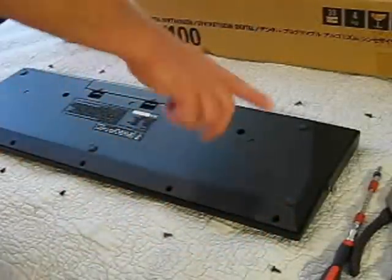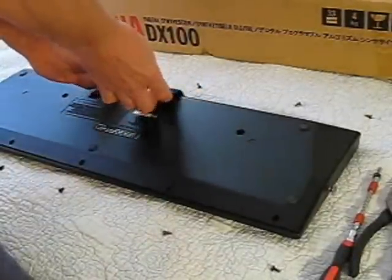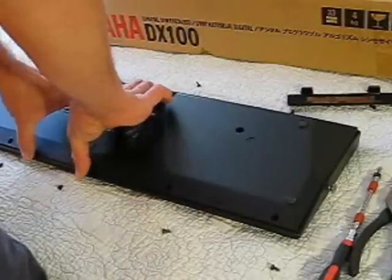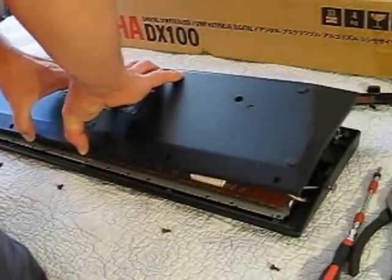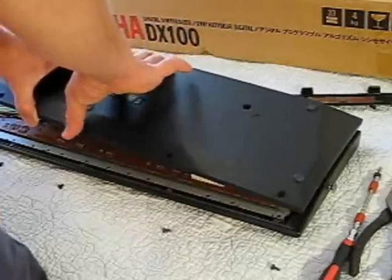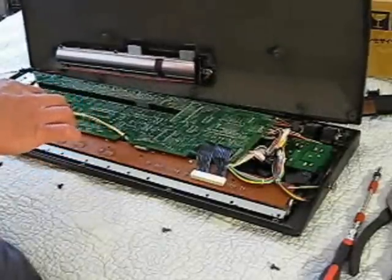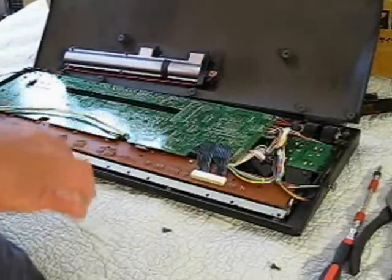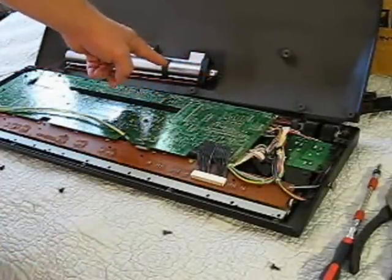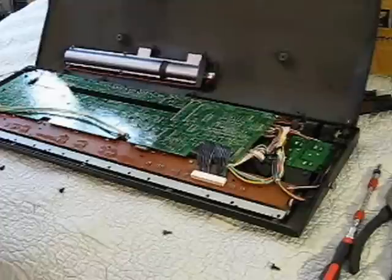We took all the screws out, including the two right here in the middle. To take the back off, it's a lot easier if you just take the battery cover off first, because then you can lift the whole cover right off — it's easier to grab. Just lean it like this; don't pull too hard, because you've got wires here that go to your battery compartment, so just lean it against something.